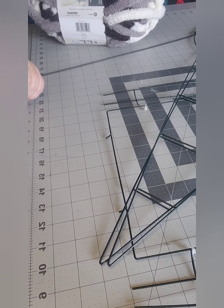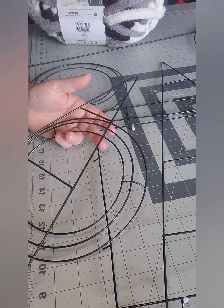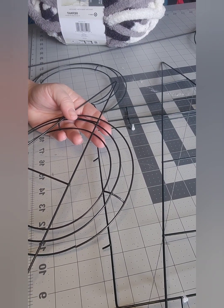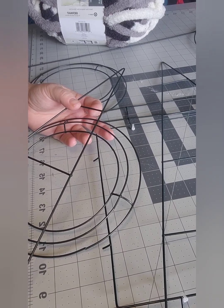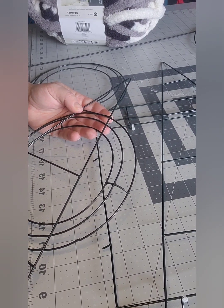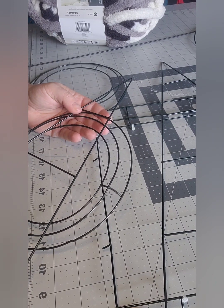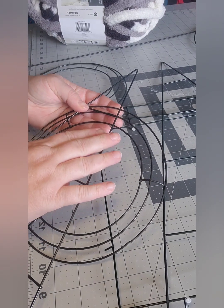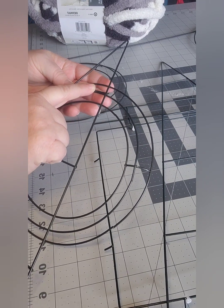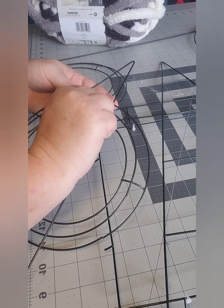So we're going to get started on making this beautiful cat wreath. First I'm measuring this to decide how big I want my ears to be, because I want to keep this bar on here so that I have it to zip tie to the other form. I think I'm going to attach it to the second or inner side here to make it a little bit shorter. So I'm going to cut this just below this little bar so I can attach it with a zip tie.